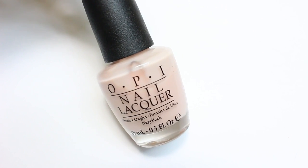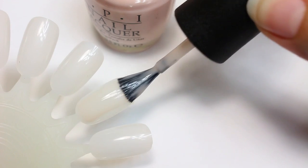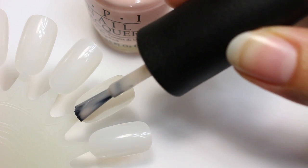So for this shoot I used two polishes. For the cover I used Bubble Bath from OPI, which is a very natural sheer polish. This is actually the same polish that I used for the Jennifer Lawrence shoot.